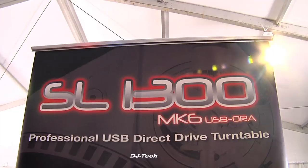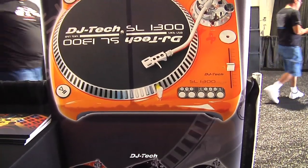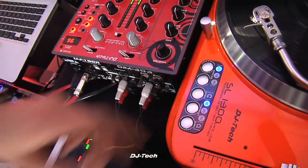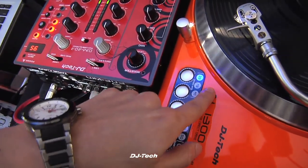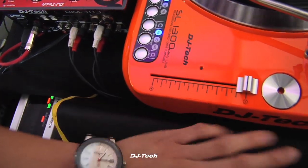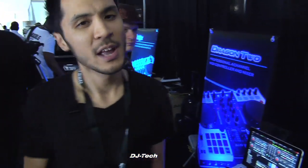A lot of DJs talk about vinyl dying, but at DJ Tech we believe that's completely false — there's still a very robust vinyl market, whether you're spinning through a DVS system or straight records. What we have here is the SL 1300 MK6 USB: a direct-drive, high-torque turntable with three RPM speeds — 33, 45, and even 78. It has a reverse function, pitch select from 10, 20, and even 50, and a 45 adapter. DMC champs have been on this turntable and love it as a robust high-torque direct-drive option.